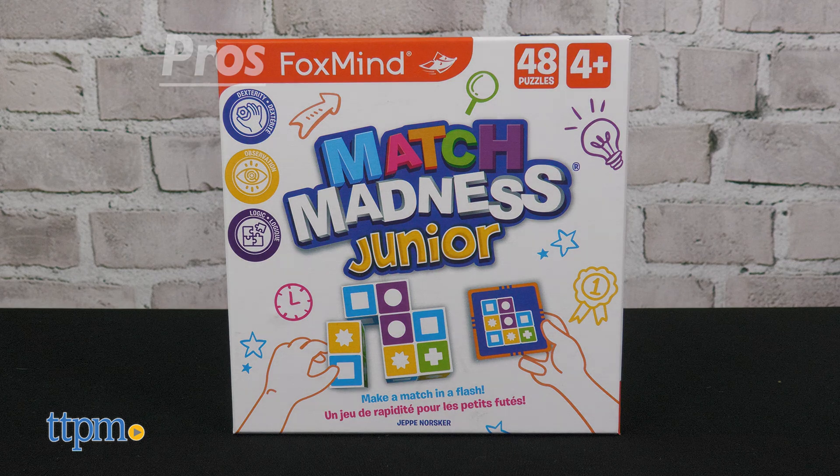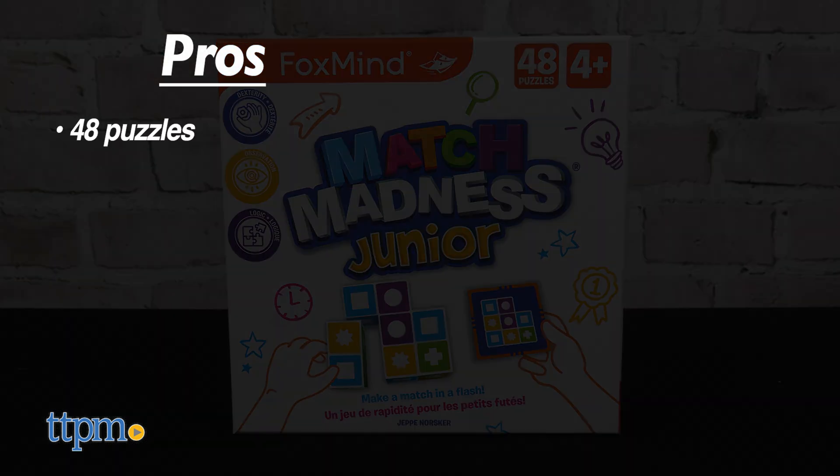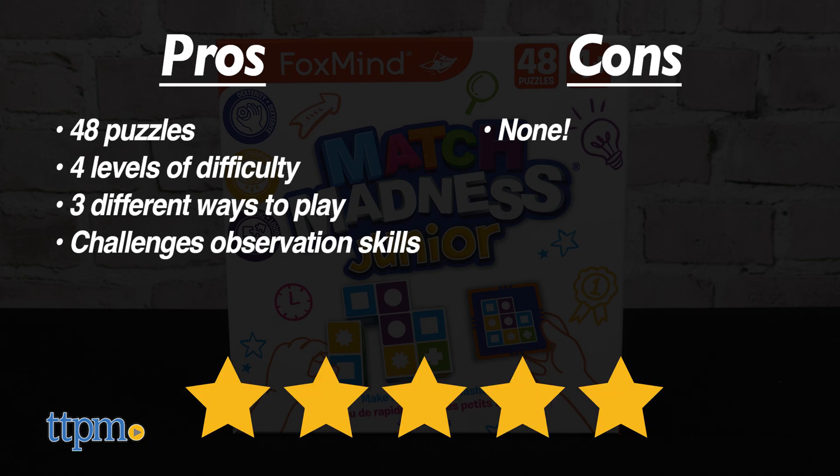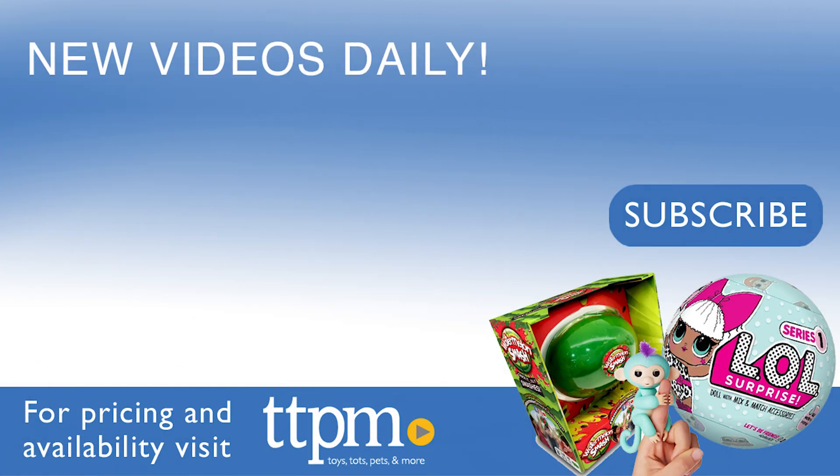My pros for Match Madness Jr. are it has 48 puzzles, there are four levels of difficulty, you can play three different ways, and it challenges your observation skills. I don't really have any cons for this one, so it gets five stars. For more fun toy videos, follow us on TikTok at TheToyAuthority.